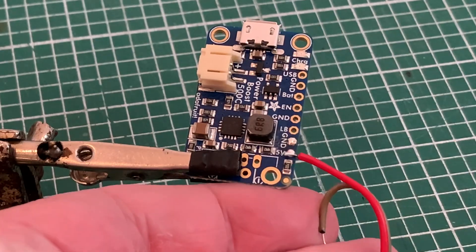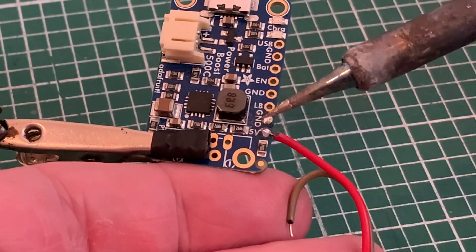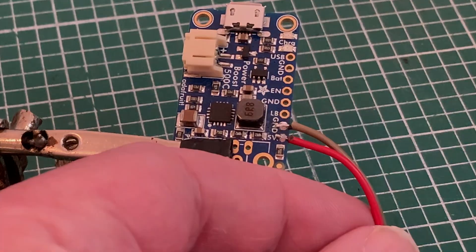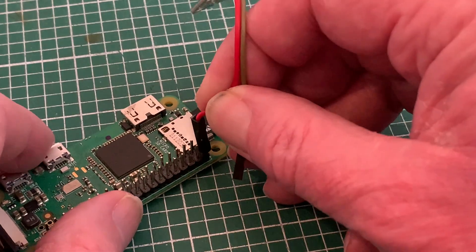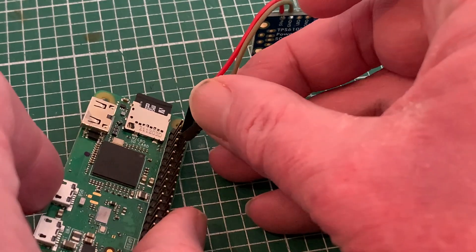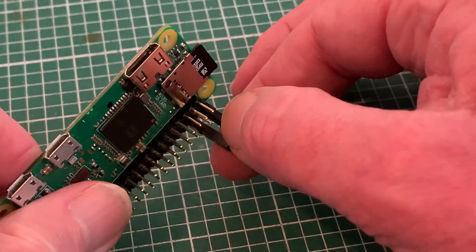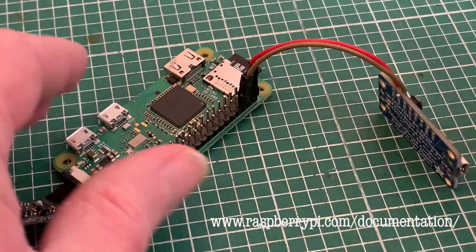I've already had a trial run at this just to make sure everything works before going on to film. With my red wire soldered to the 5-volt output, my brown negative can be soldered to the ground. As I've got the 0WH, the other ends simply plug onto the pins of the Raspberry Pi — red on pin 2 for the 5-volt input and brown on pin 6, which is one of the several ground pins. The Raspberry Pi website has a complete list of which pin does which.